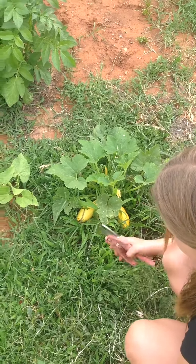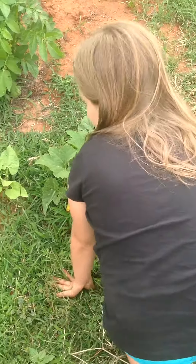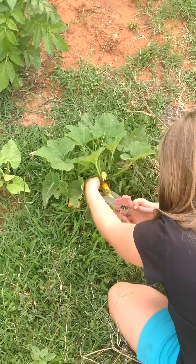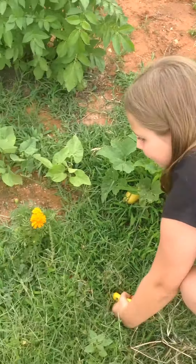This is a squash and zucchini harvest. This is a volunteer plant, and she's going to go ahead and pick this little squash — it is ready, it's just not going to get any bigger. So we're going to go ahead and pick it. Good job! Okay, let's go to the zucchini.